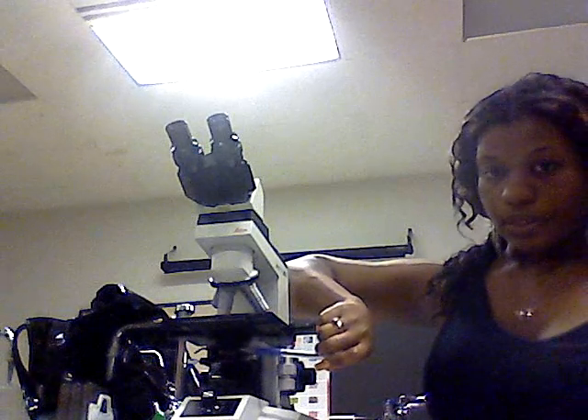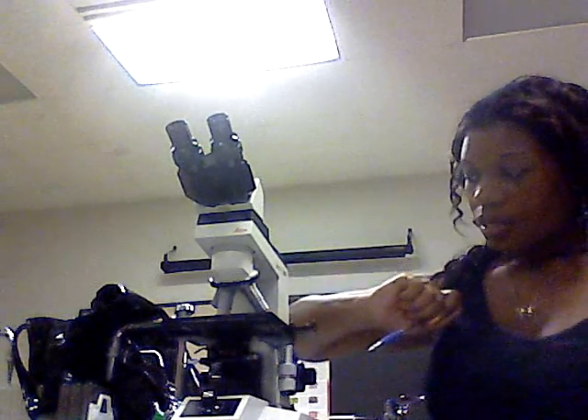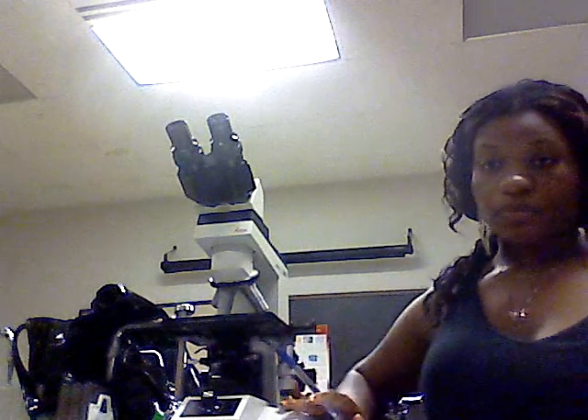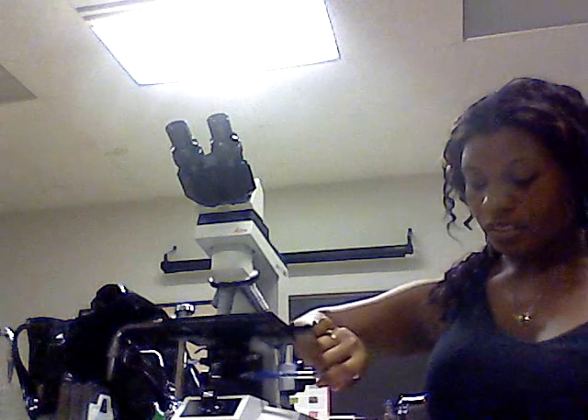The diaphragm is right here — this is the diaphragm. My microscope does not have an inclination joint. The light source comes from down here.